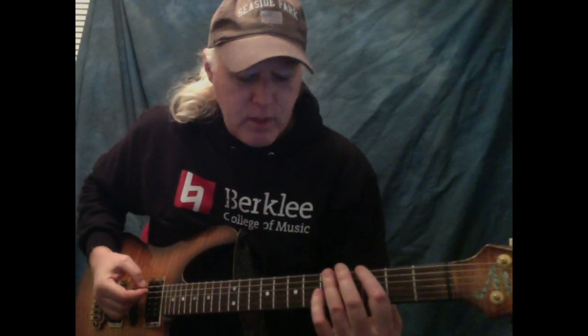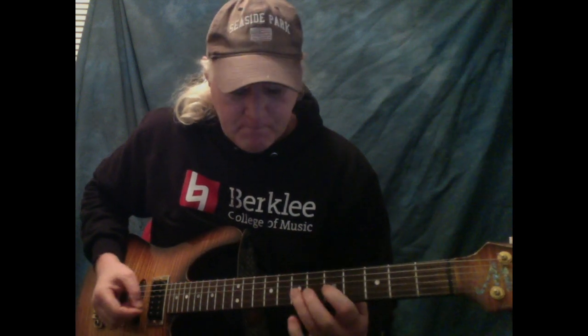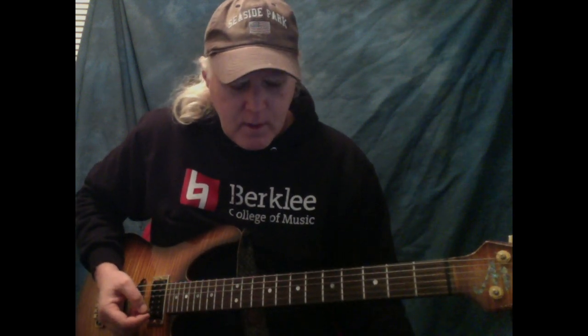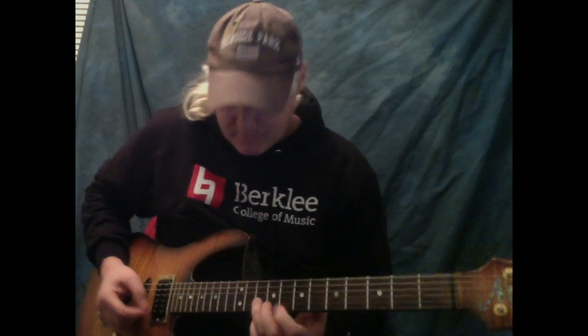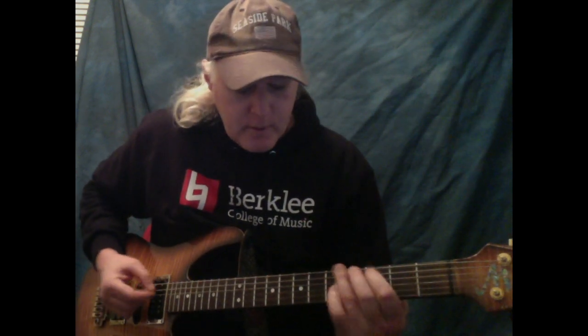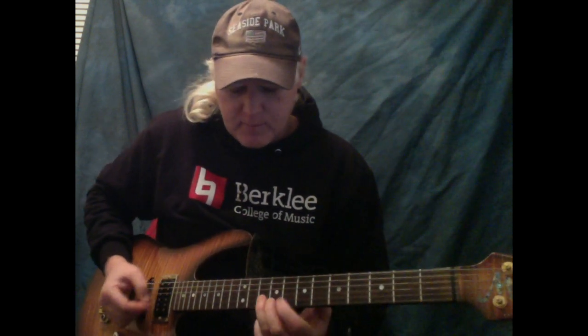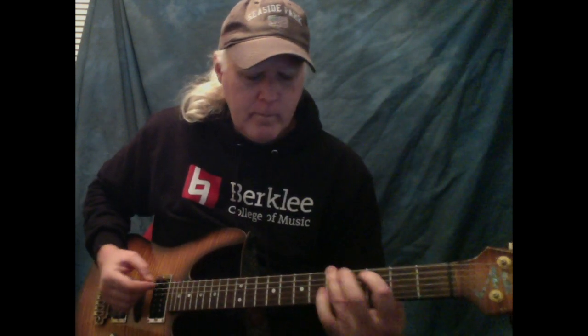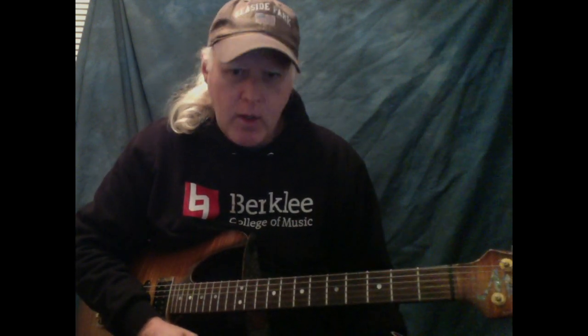So to keep it simple, if I play 1-3-1-3, the pattern is symmetrical across the fingerboard: 1-3-1-3-1-3-1-3. It's always 1-3. Go up two frets. You gotta go up three frets for the B string.